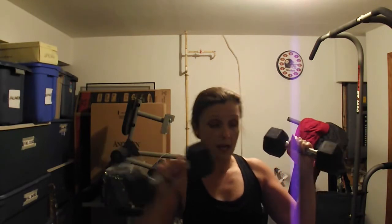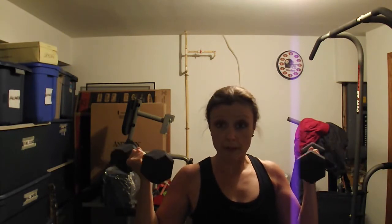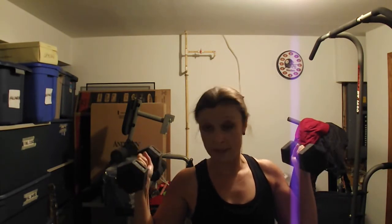These weights could be purchased without the rubber coating. As I was saying in another video, I like the rubber coating because you don't have to worry about them messing up your floor. Even though it's the basement, I still want to keep it in pretty decent shape here.